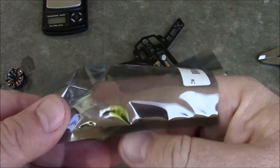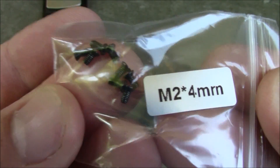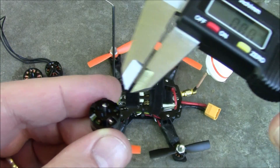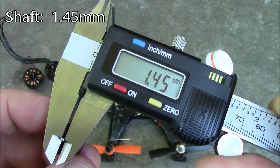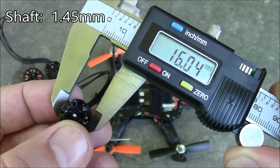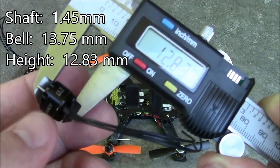Along with the Eosheen motor you also get a little bag of M2 by 4mm screws — there are several of them in here. Here are some measurements: the shaft is 1.45mm, the full width is 13.75mm, and from top to bottom it's 12.83mm.